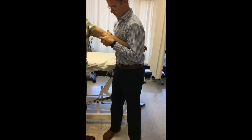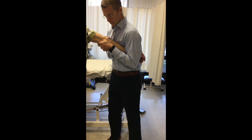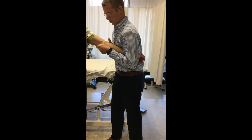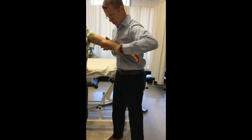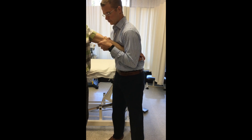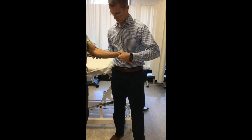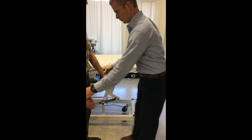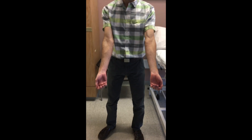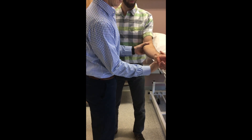Tell me if anything bothers you as we get pressure that way. Relax your elbow for me. Go ahead and move that for me.